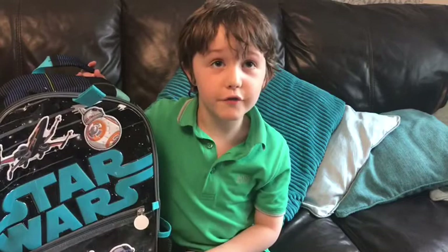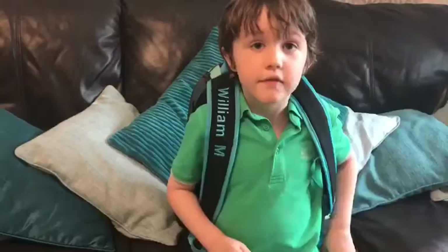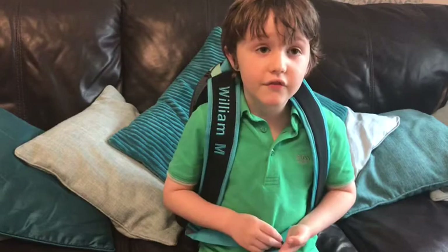I really love my new school bag, I think it's great. Thank you for watching — if you like this video please give it a thumbs up, don't forget to subscribe, and see you very soon.